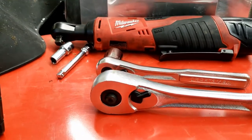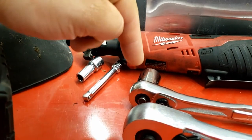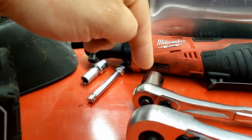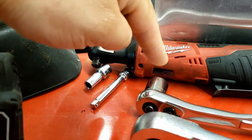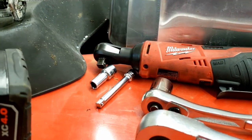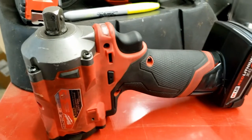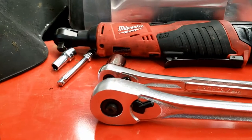Alright guys, tools. For the brush bar hardware, you're going to need two 18mm sockets — whether that's two sockets, a socket and a wrench, or whatever. You need to be able to hold both sides while you tighten it down. Impacts are nice, but not needed.